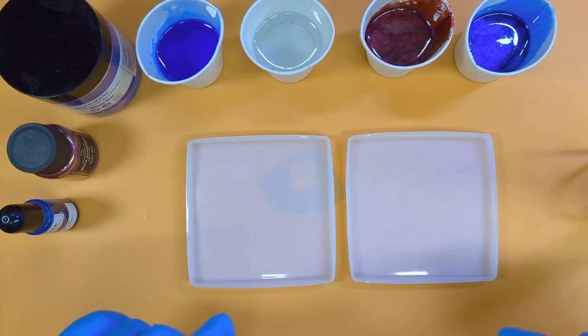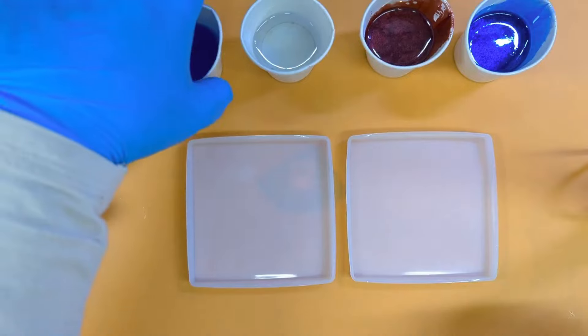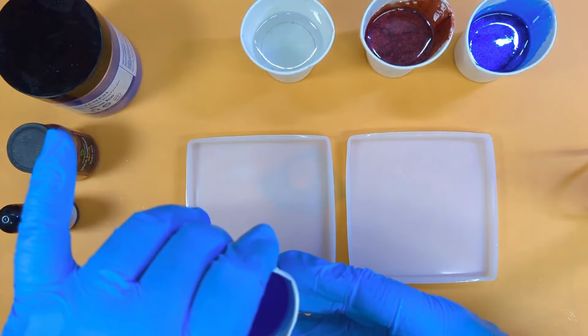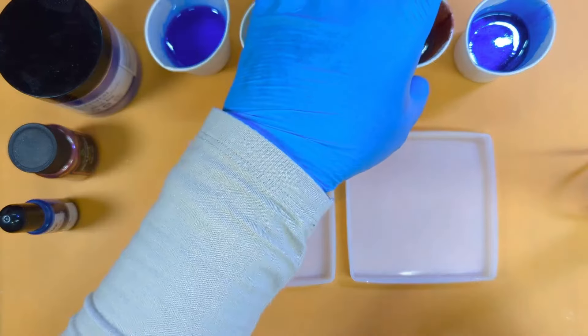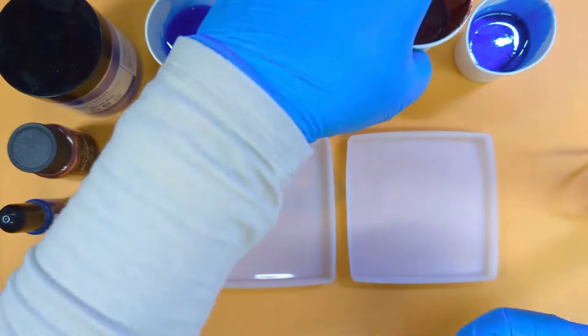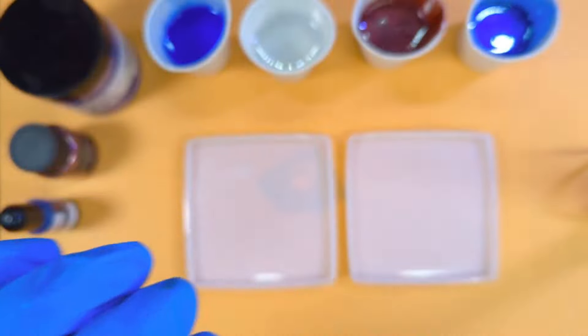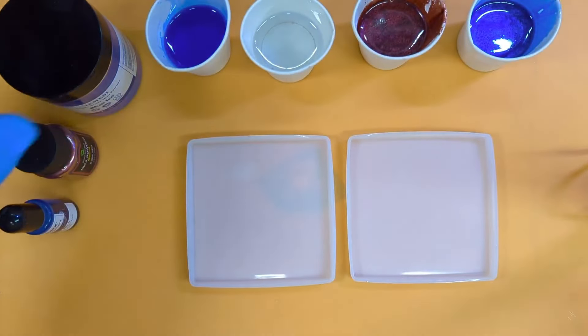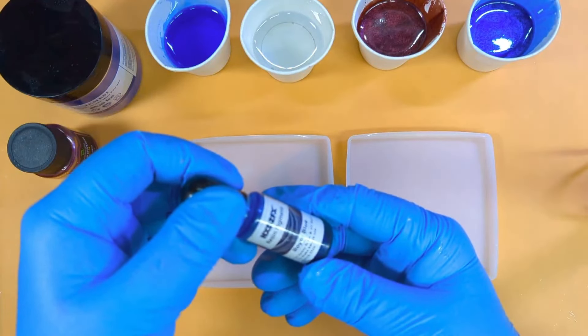I mixed up 100 grams — that's 52 A and 48 B, mine's a one-to-one resin. Then I decanted 20 grams of pigment tint, 20 grams of clear 1, 20 grams of mica 1, 20 grams of mica 2, and 20 grams of clear 2.